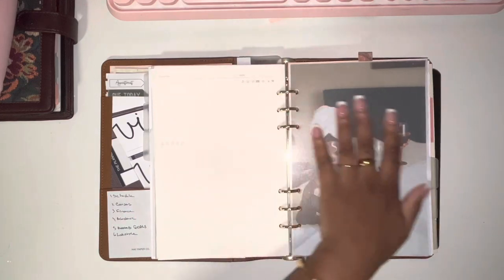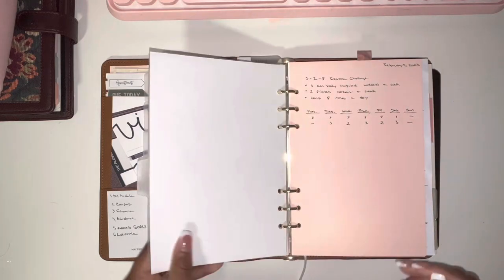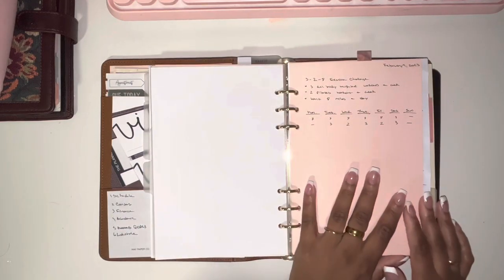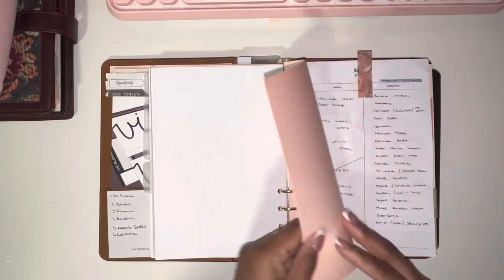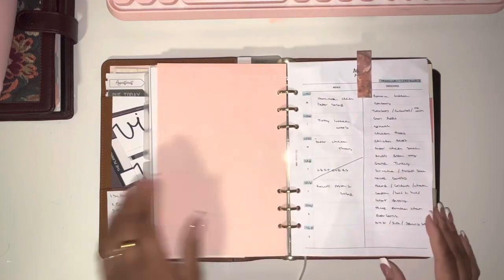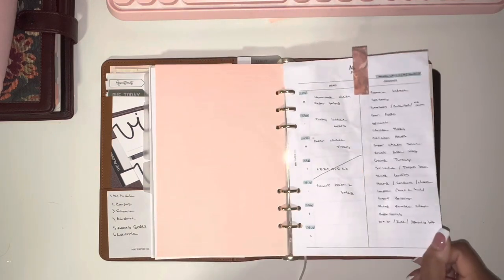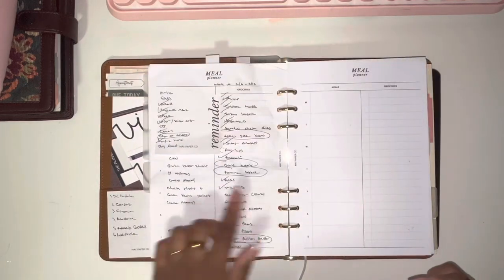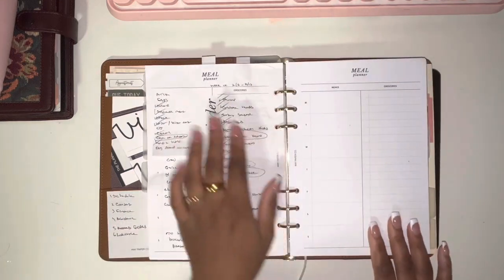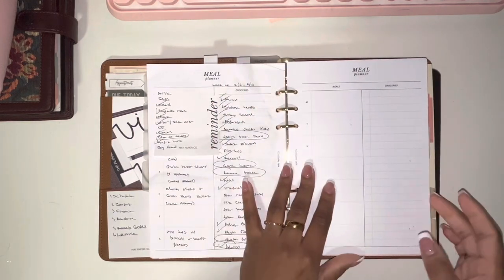The next section is 'Self-Care.' In here I write down things I want to work on — I'm going to do the 3-2-8 exercise challenge. I took this section out when I went grocery shopping so I didn't have to bring the whole planner. I got these meal planner inserts from Made Paper Co. and they are so handy — I've just really started using them and I absolutely love them.